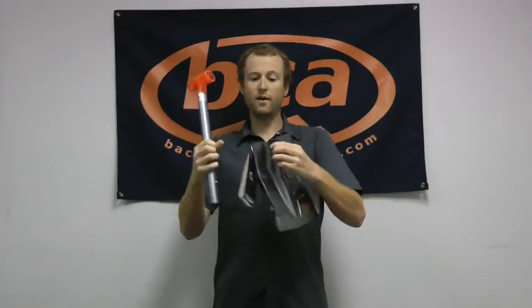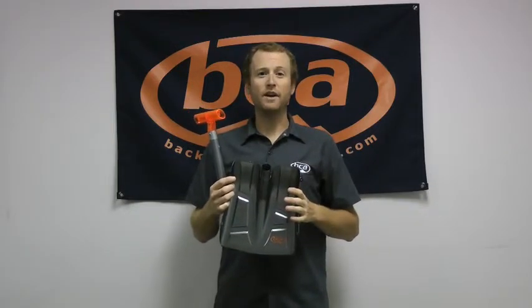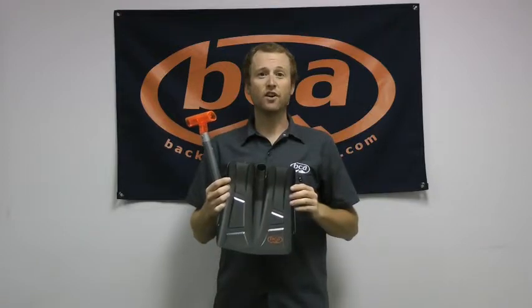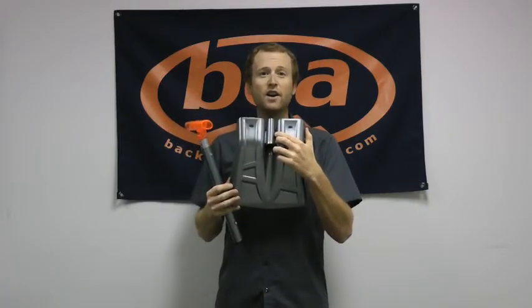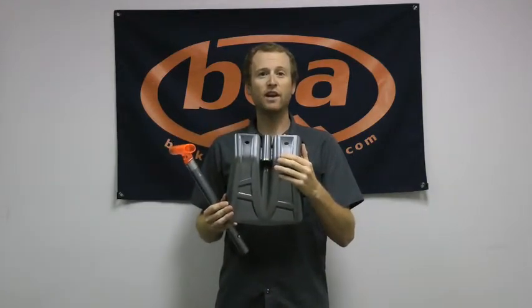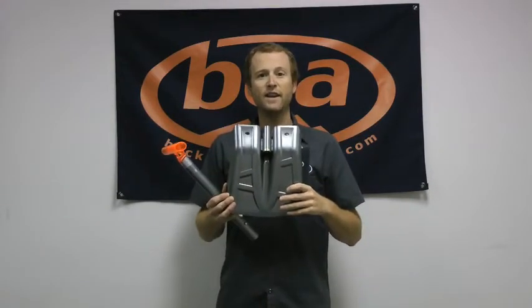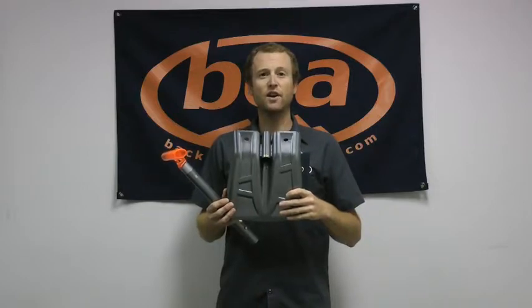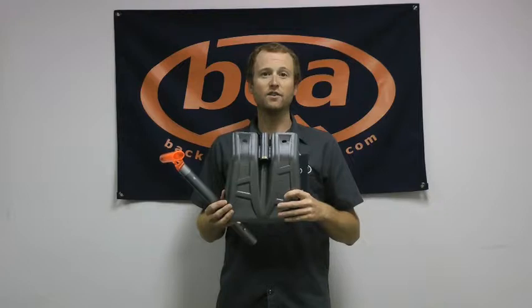Down here in our blade we have some nice features. Our shovel blades don't have that long neck on them, making them a lot more packable in your bag and even stronger in the field. If you turn this thing over, you'll see that we have that piece welded in here, so we're not just bending the shovel blade around the handle. Sometimes that can compromise the strength. We've actually welded that piece in here and that's going to make the shovel a little bit stronger if you're digging in any sort of hard avalanche debris or just in hard snow in general.